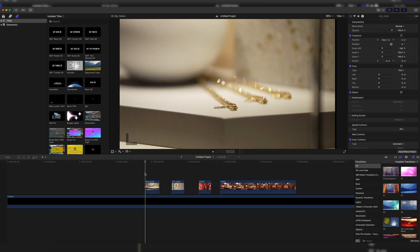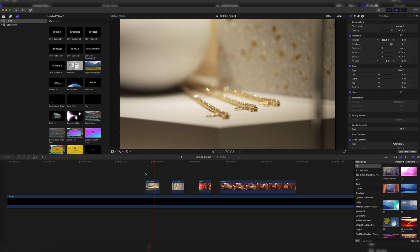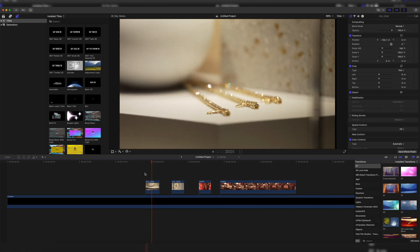Here we have our example clip. I had to film some jewelry this Thursday for a big jewelry company, and as you can see it is a little bit shaky because I did not film it on a gimbal. I wanted to have better control over the macro function and pull the zoom, so I filmed it handheld on the Sony FX6, but that resulted in some shaky footage so I had to stabilize it in post.